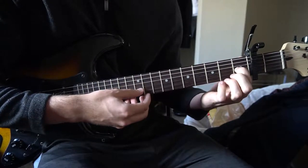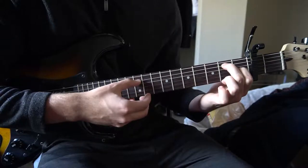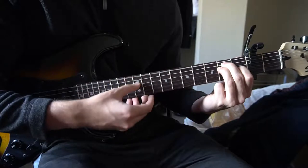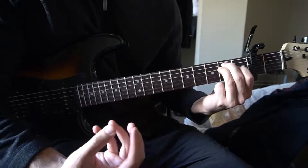For an E chord, your index is on the 1st fret of the G string, middle finger is on the 2nd fret of the A, and your ring finger is tucked under on the 2nd fret of the D. You can play all 6 strings for that chord.